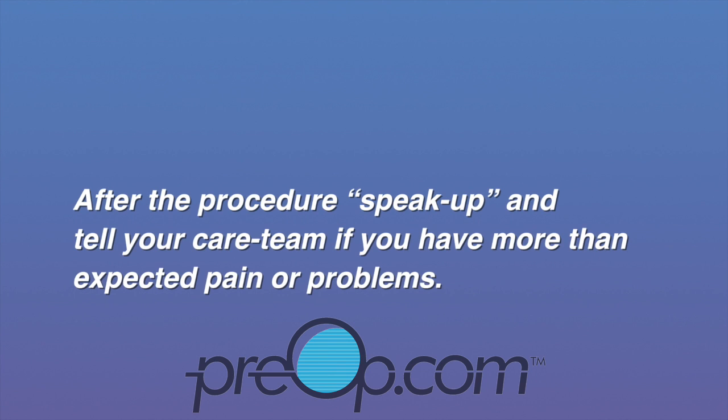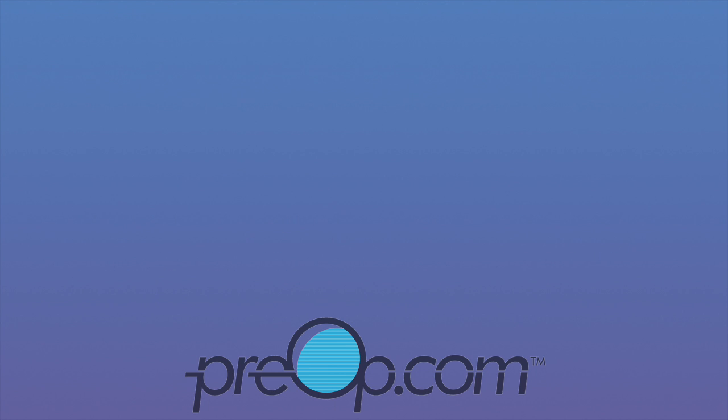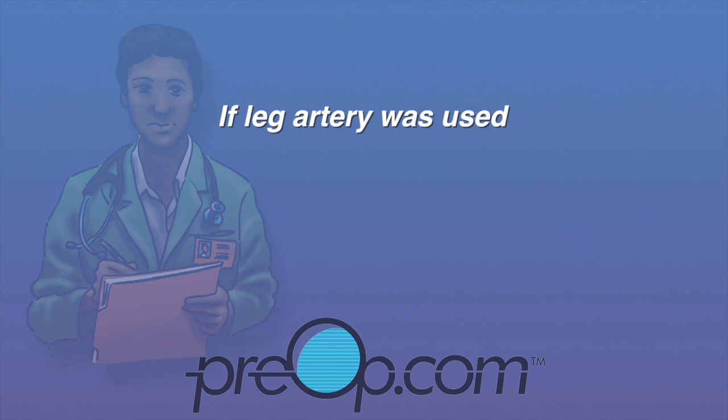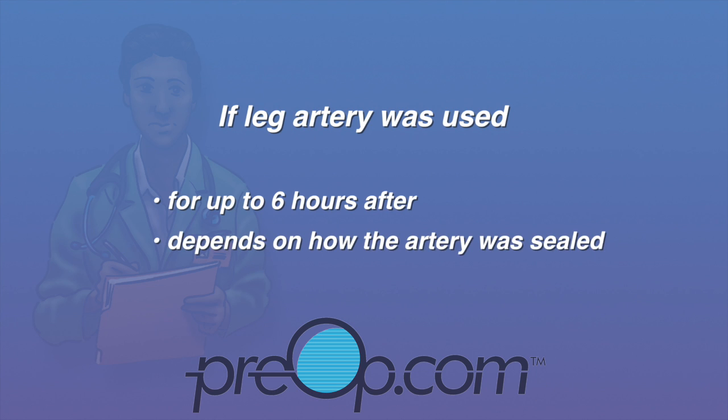After the procedure, speak up and tell your care team if you have more than expected pain or problems. If your leg artery was used for the catheter, you must lie flat for up to six hours after the procedure to prevent bleeding from the site. How long you must lie flat depends on how the artery was sealed.